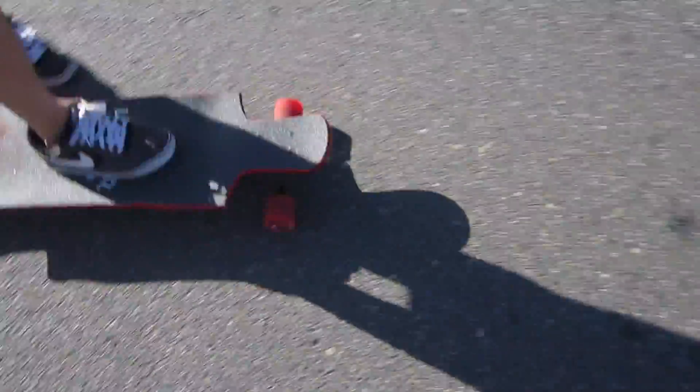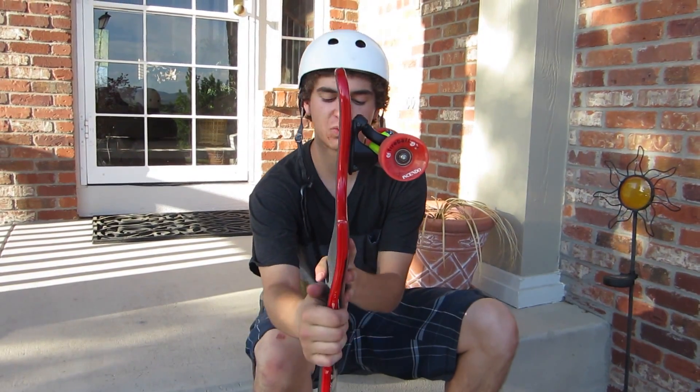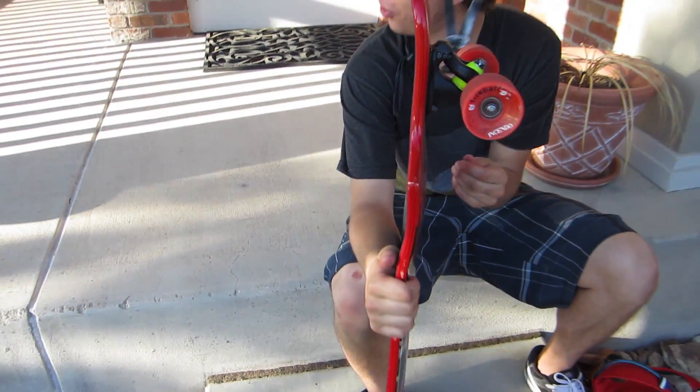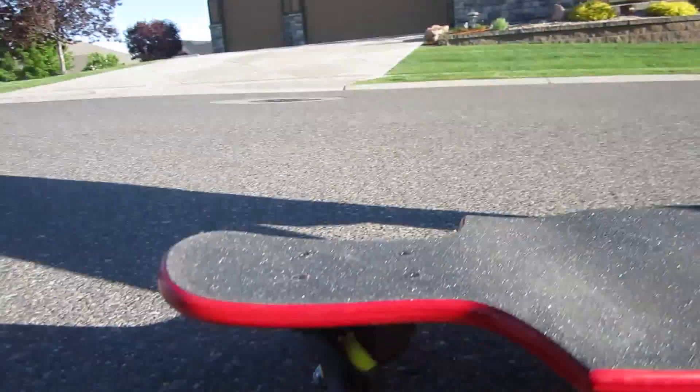The things I've noticed within the first few minutes of riding it: it's a lot thicker, it's got a really stable base and a really stable build. It rests a little bit higher off the ground than a few other boards, and that's because it's not a drop through.